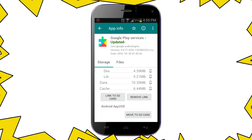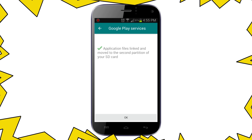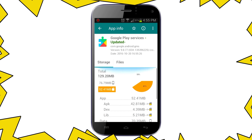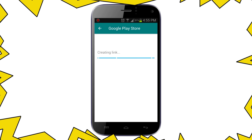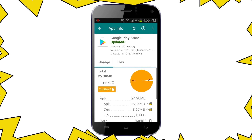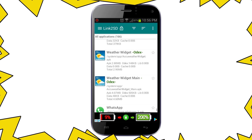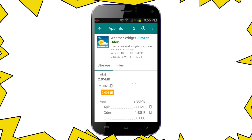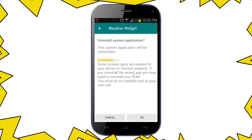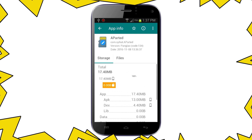Now I'm going to show you that I can also link the apps that come pre-installed on the phone, like Google Play Services and Google Play Store. As you can see, in this case I could transfer 98% of the app, which is almost the whole app. From here you can also delete apps that by default the phone won't let you uninstall. For example, the weather app — I don't use it, I don't need it, and it's only taking up my precious space, so I'm going to uninstall it. There, it's gone forever. And also, let's uninstall APARTED — we don't need it anymore at this point.